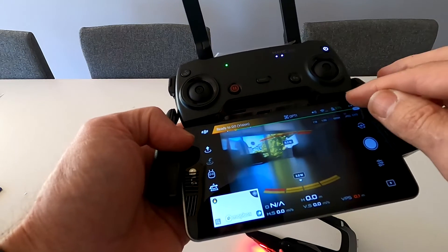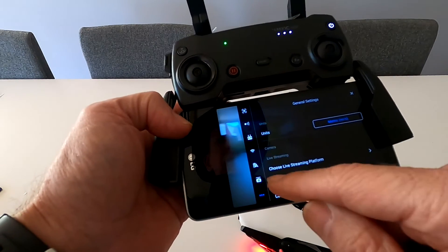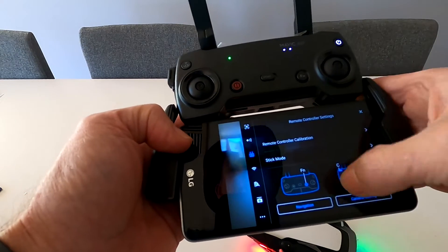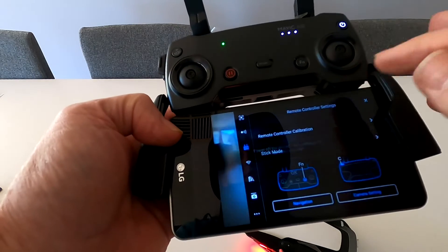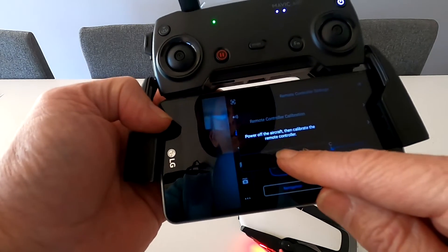Go into the three dots at the top — ignore any update prompts, never update your database — and go into the controller settings. Go down to remote controller calibration. It says to power off the aircraft first, then calibrate the remote controller.